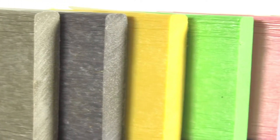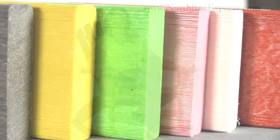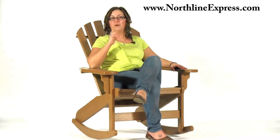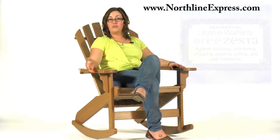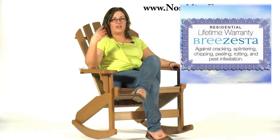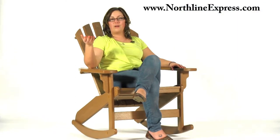There's a lot more to talk about with Brazesta. It's durable furniture that's built to last a lifetime, and it's backed with a residential lifetime warranty. That warranty is going to protect it against things like cracking, chipping, fading, mildew, and any type of rotting. It's just a great product — it's not going to need that warranty, but just in case, it's got that warranty to back it up.